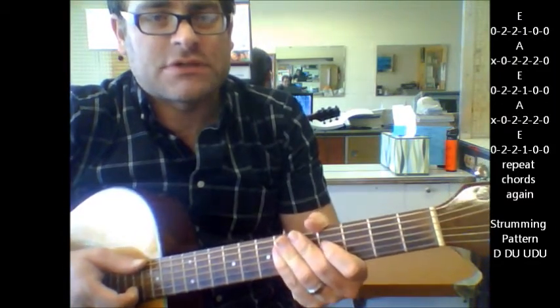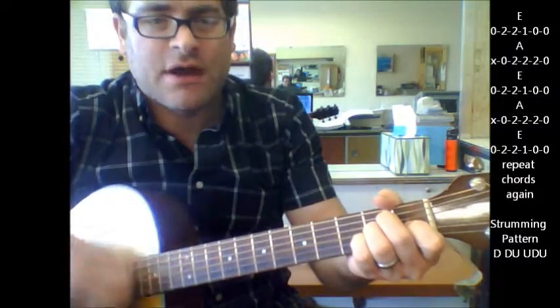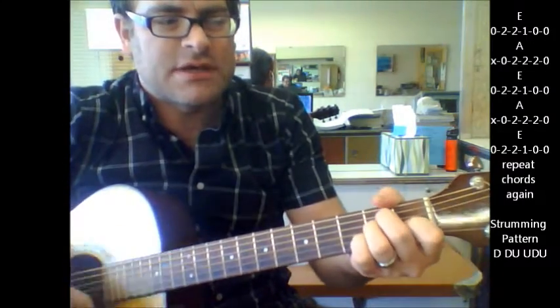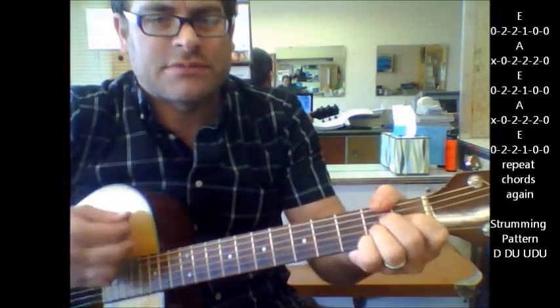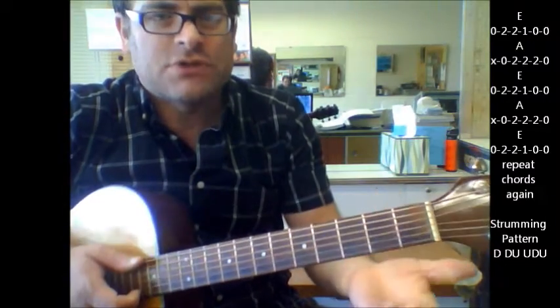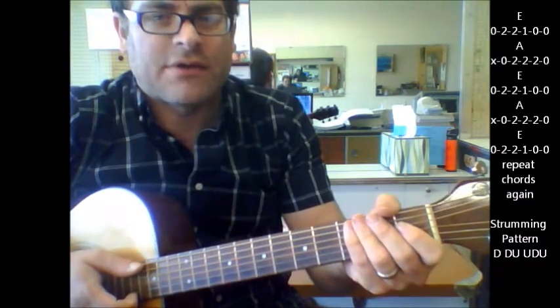What you could do if you want to keep it simple as far as a strumming pattern, you could do it down, down, up, up, down, up, down, down, up, up, down, up, down, down, up, up, down, up. Or you could do a down, down, up, up, down, up.